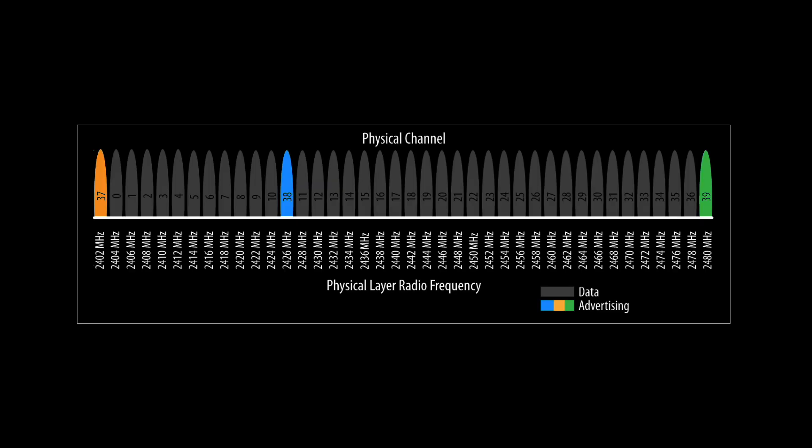Bluetooth has fewer dropouts because it is constantly hopping around 36 frequencies to avoid congested channels. ANT+ uses a fixed frequency and doesn't have any interference avoidance schemes. However, while this frequency hopping helps avoid interference, it adds time to the initial device discovery and connection process in Zwift.